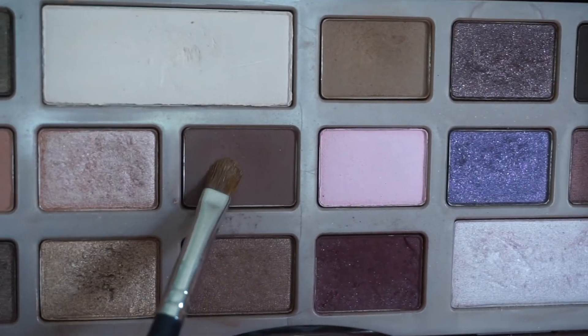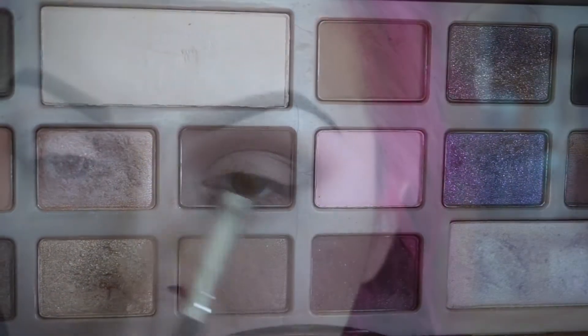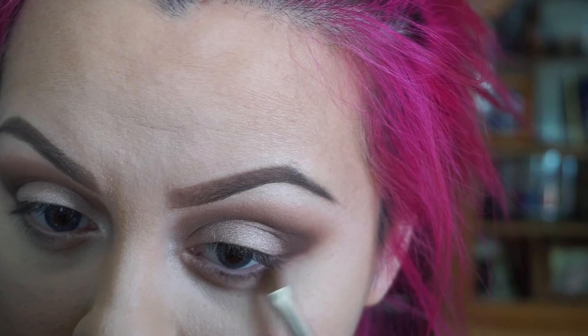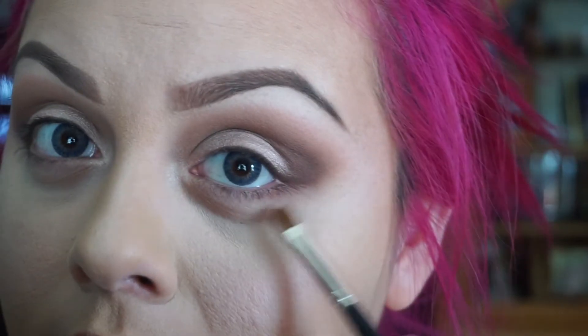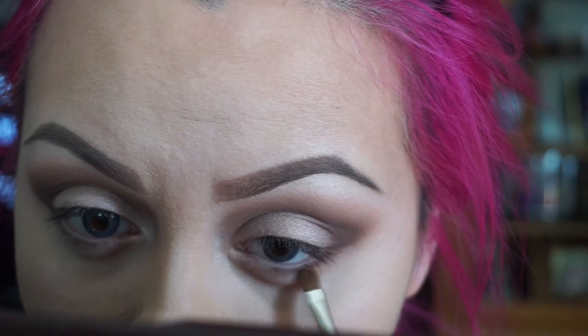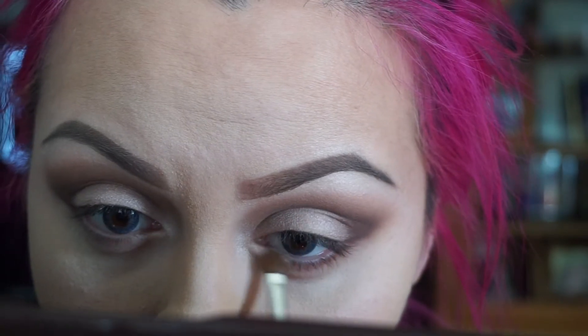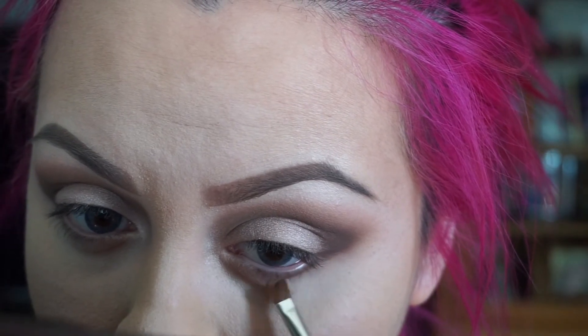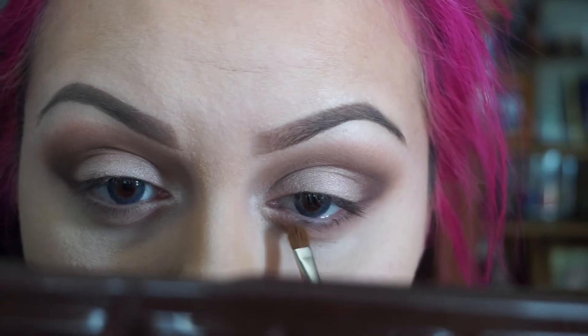Again with this little brush, we're going to apply Semi-Sweet on our bottom lash line. Put some on our bottom lashes and connect it to the outer corner.